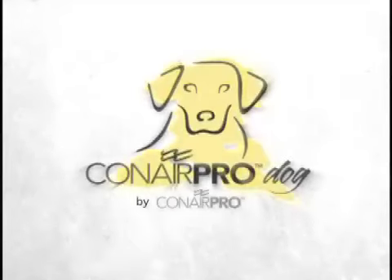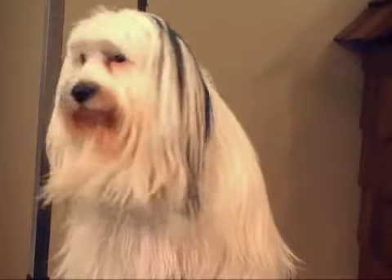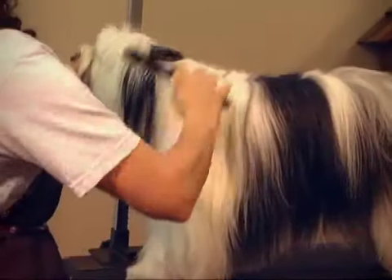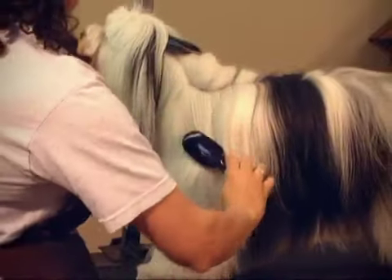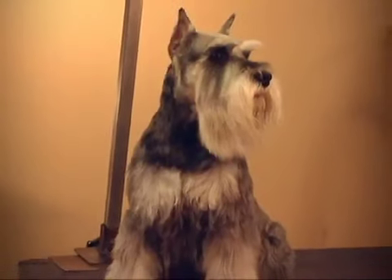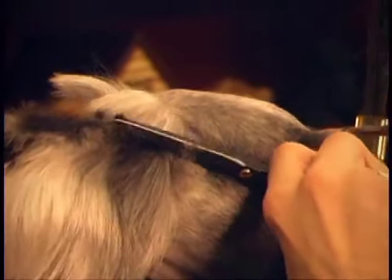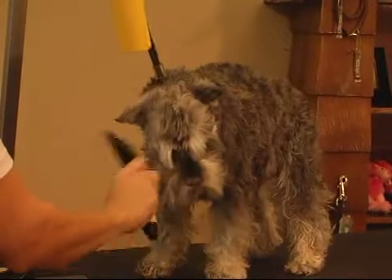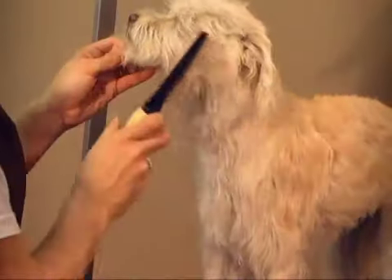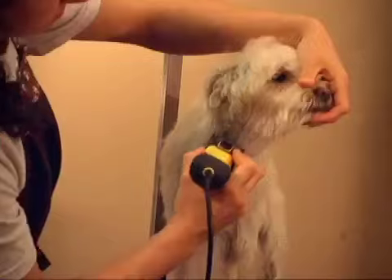Meet Conair Pro Dog, the new pet specialty product line from Conair Pro. In this DVD, you'll learn basic grooming techniques for all medium to long coat dogs, and become familiar with the complete Conair Pro Dog line of clippers, trimmers, grooming tools, and accessories for your pet. All Conair Pro Dog products are made according to the highest professional standards, deliver top performance, and make grooming at home fun for the whole family.